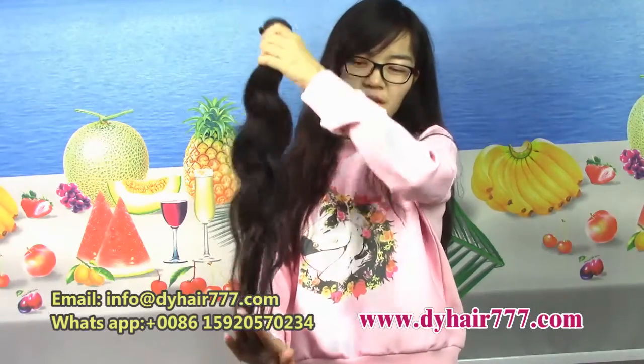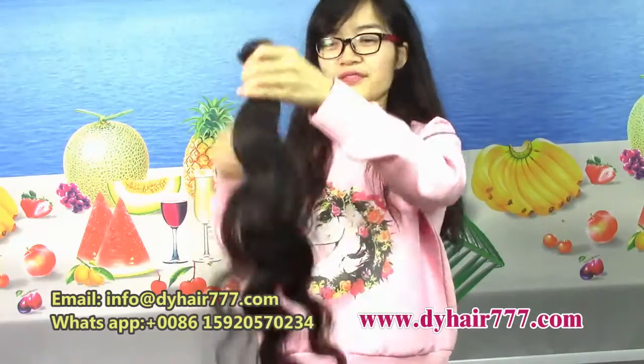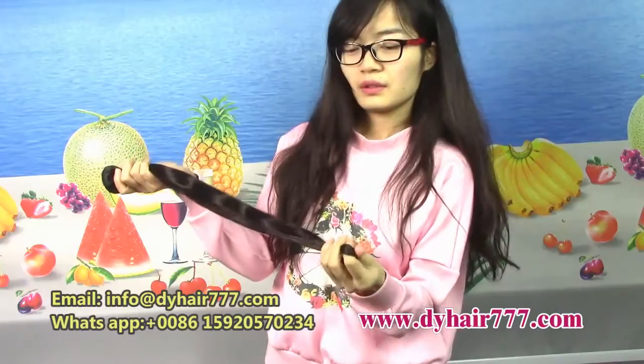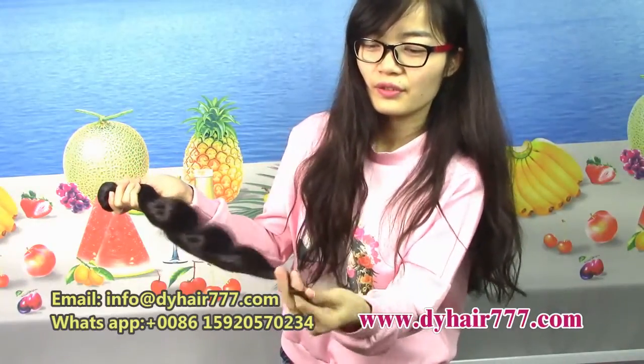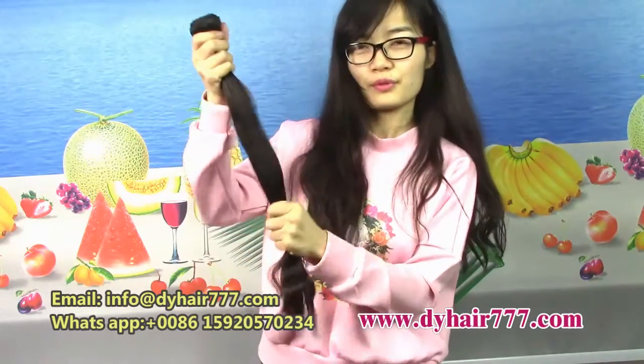Let's see. No shedding and no thinning. It's the end — no thinning. It's our hair's end, and it's full.